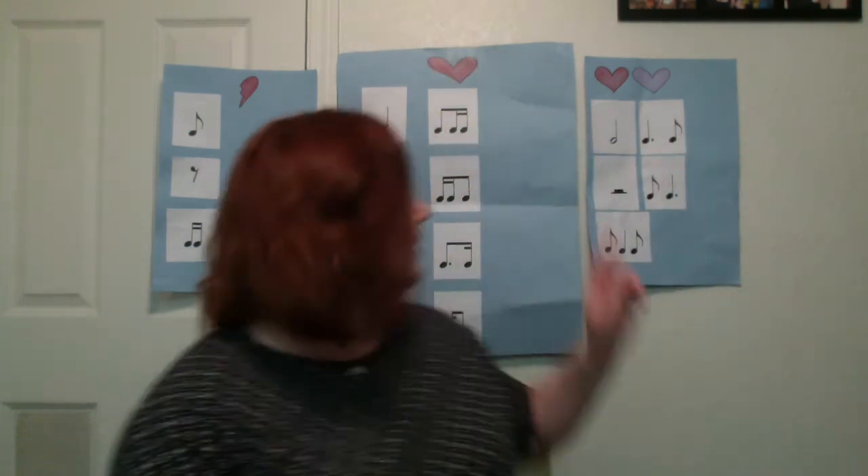Two heartbeat rhythms. The half note is one sound that lasts for two beats, so it's one sound and you slide for one beat — you can do it any direction. Two is how we sign half note. Half rest: pulse for two beats.